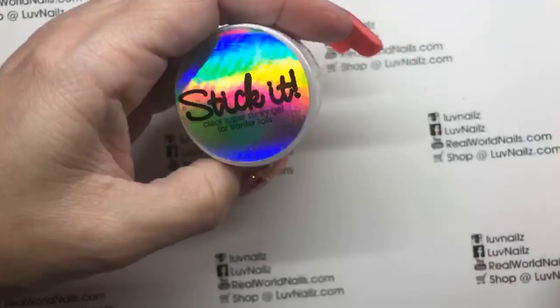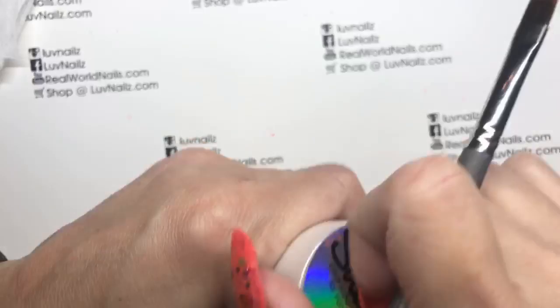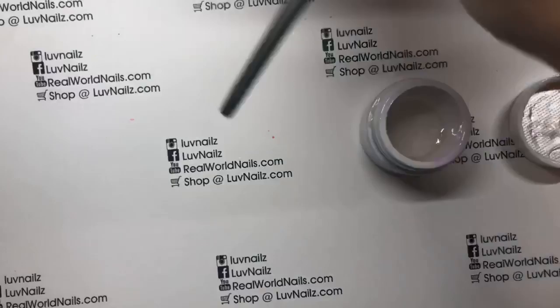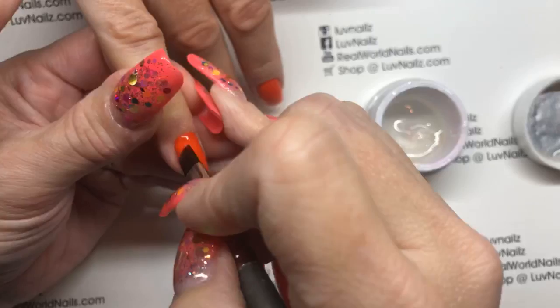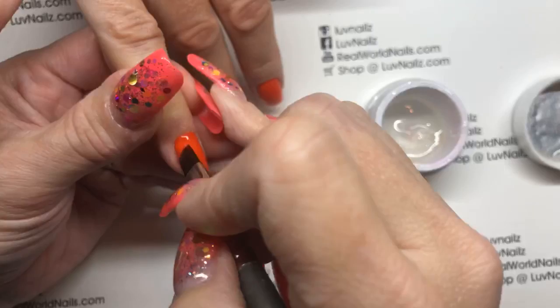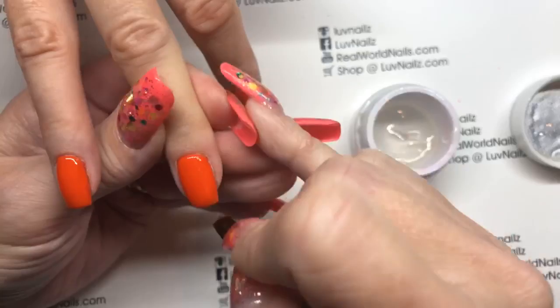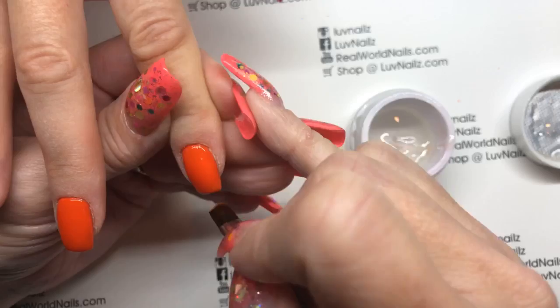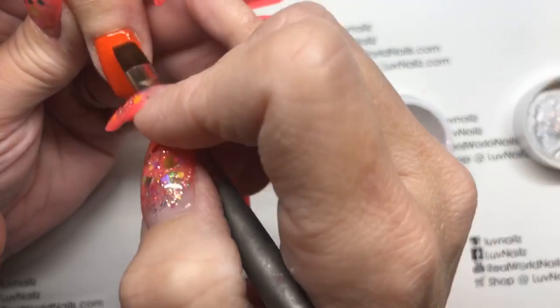Stick It is your friend and a requirement in life if you're going to be doing foils. My Stick It is getting low but I still have plenty. We're going straight over the orange with the Stick It. Keep your brush straight up and down because I don't need a lot on here — it takes off the Stick It as I put it on. I want a thin layer, so my brush is straight up and down because it's pulling off the gel as I apply it. If I keep my brush flat it's going to gloss the Stick It on and I'll have a much thicker layer, so I just want a thin layer — you don't need much.